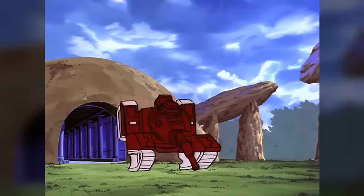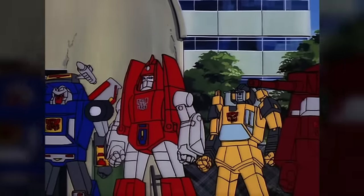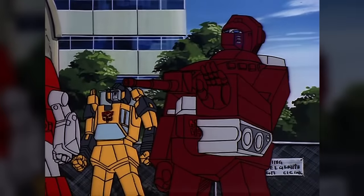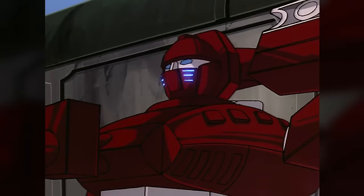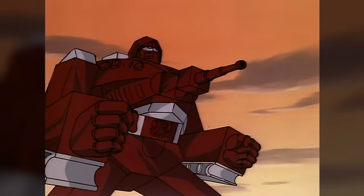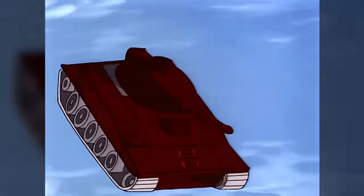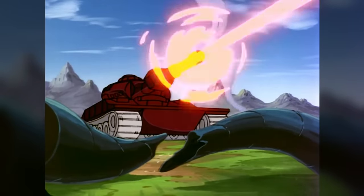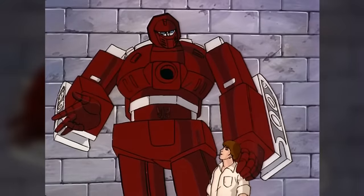Warpath enjoyed greater prominence in the Transformers animated series. He was the first to appear of the new characters added to the show during its second season, though no explanation was offered for where he and most of the other characters had come from. While he never got his own truly dedicated solo spotlight episode, Warpath's high-energy, high-volume attitude and his fondness for throwing onomatopoeic exclamations into the middle of his sentences meant that he always made an impression whenever he appeared.